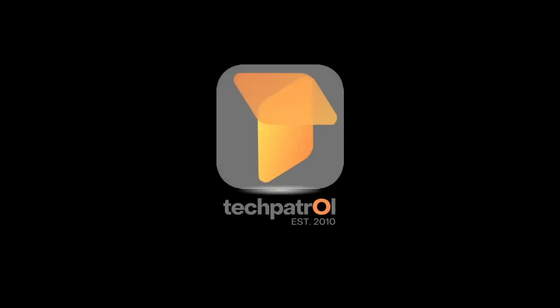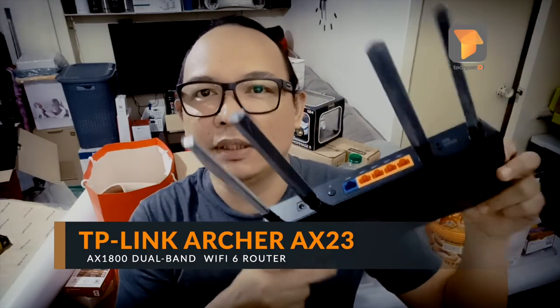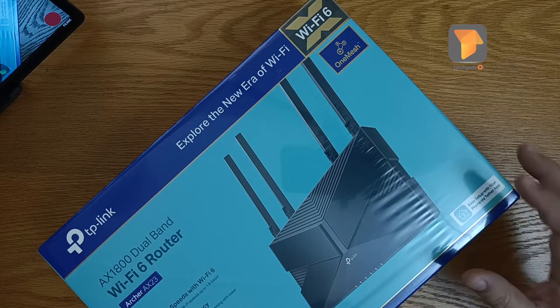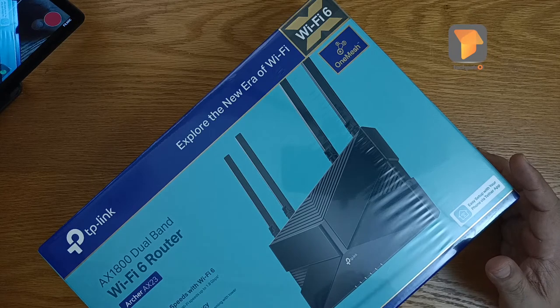Hi guys, so I have a new Wi-Fi router here sent to us by TP-Link Philippines. Here is the AX23 from TP-Link — it has four antennas. This is a Wi-Fi 6 router that will improve your internet experience at home. It has tons of features such as faster speeds with Wi-Fi 6, reduced latency, and full gigabit ports, just in case you need to connect your computers via LAN cable.